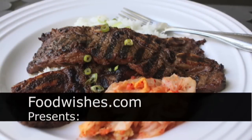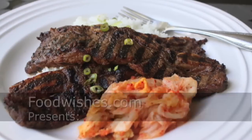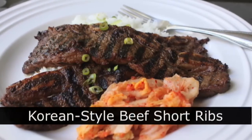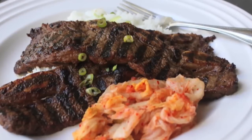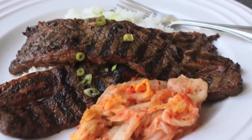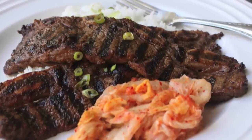Hello, this is Chef John from Foodwishes.com with grilled Korean-style beef short ribs. This is not so much about the recipe or the marinade — it's more about the cut of beef. I want to make sure you know about it, because it's really good.